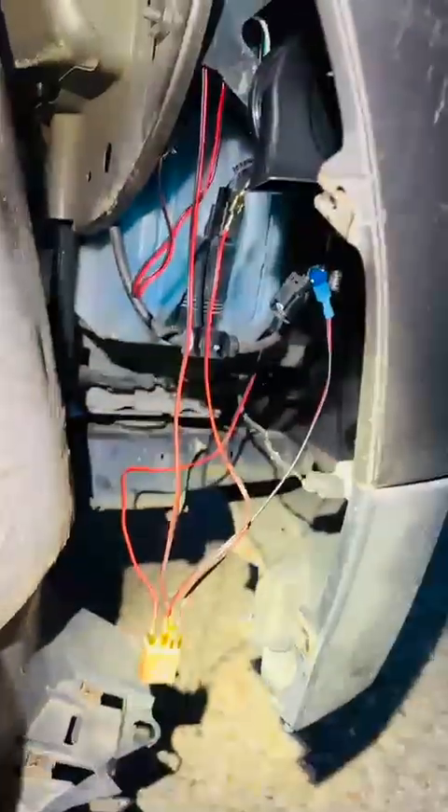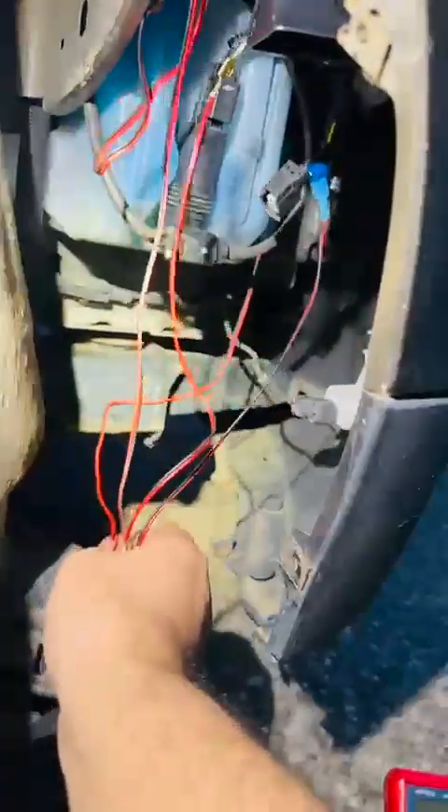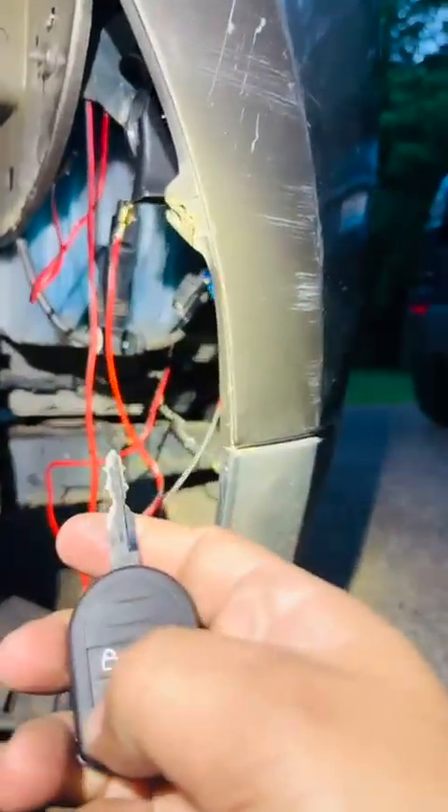Now everything works — the horn is solved. I just have to tape this up, hide the connections, and put it somewhere. Everything is good. By the way, it's been two days working on this. It works!